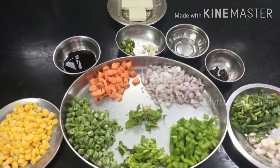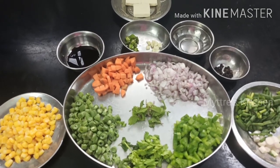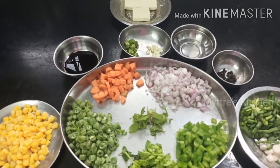Hi friends, good morning! Welcome to Maitri's Kitchen. Today we are going to do a special recipe with cheese. I'm sure everybody likes cheese, from kids to elders, so today we are gonna do cheese fried rice.